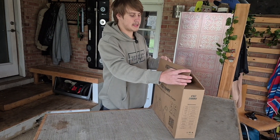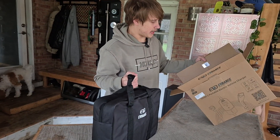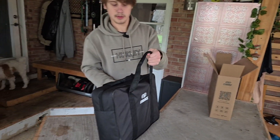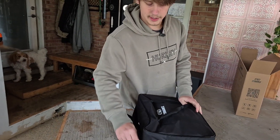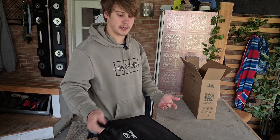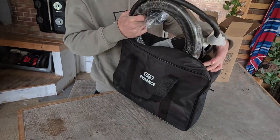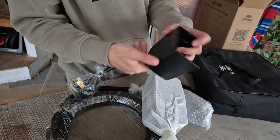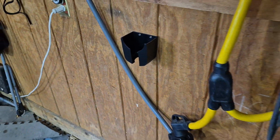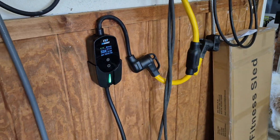Inside the box — charging faster than you think — and inside: empty box, nothing else, and then straight into the product. Got a nice carrying case, which is heavy-duty, supports lots of weight, doesn't feel like it's going to break, very thick and big. Inside we got our charger, and it does look like it comes with a mounting plate so you can keep this as a home charger and just mount it to the wall.